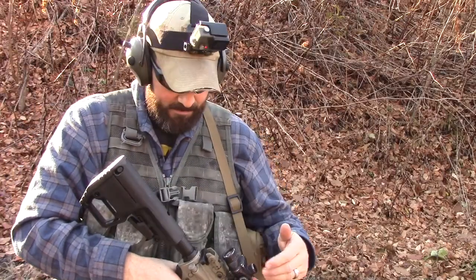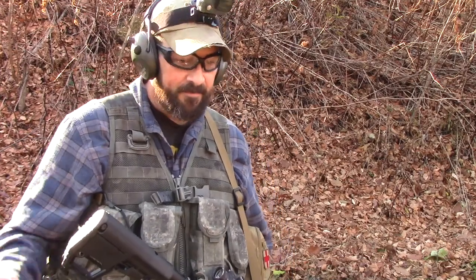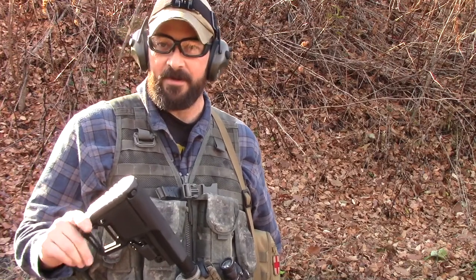This will be the final magazine, 30 rounds. So far I like the stock — granted I haven't done a bunch of maneuvering or running or anything of that nature — but so far so good, feels good against my shoulder. This little toe isn't an issue at all. I thought it might slip a little bit, but it's not slipping, so I'm pretty happy with it so far.